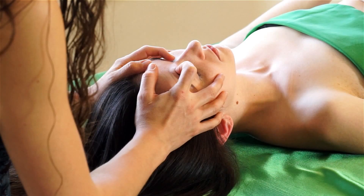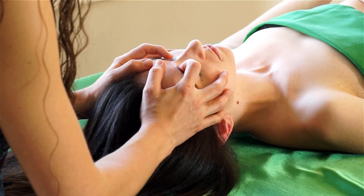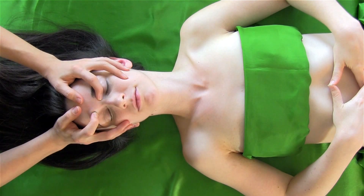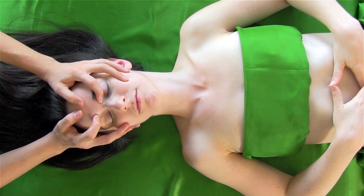You can start out gentle. Notice I've got my fingers kind of braced gently on the side of her face, thumbs on the forehead. This feels so good — just this little curve right here. And sometimes you can follow it along the eyebrow; there are some really good pressure points.